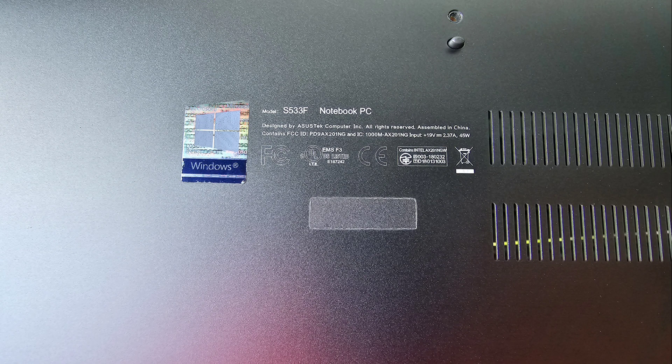This is a quick look at the Asus VivoBook S15-S533F notebook PC. The customer had a weird issue where it wasn't detecting the SSD unless you put pressure on or bent the laptop in a certain way.